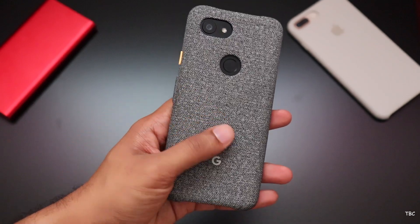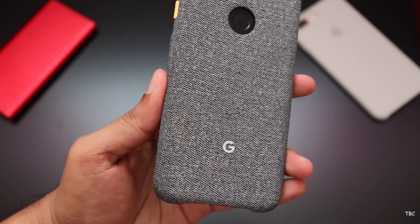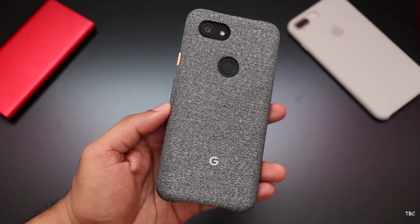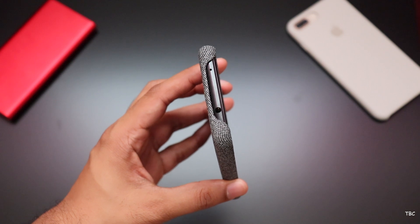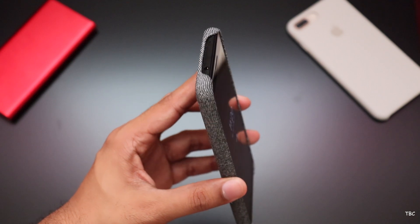This is the case and it has this nice fabric texture. It is not a full protection case, but it has openings on the top and bottom so that your charging port, headphone jack and speakers are all exposed and easily accessible.